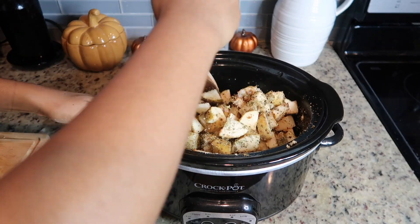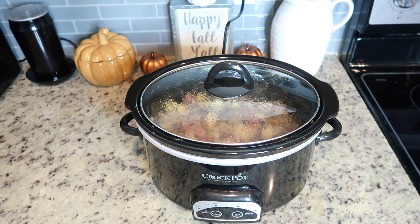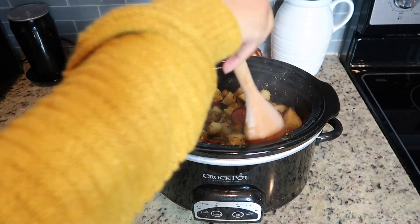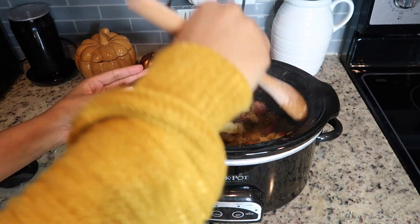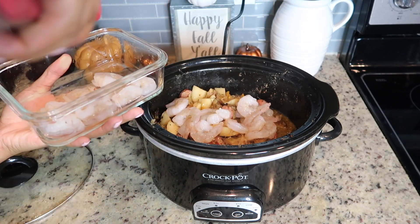Now you just have to let the crock pot do the work for you. Let it cook for about four hours, but before you do that, give it a nice toss — don't disturb the sausage at the bottom because you want that to get crispy. Now that it has been cooking for four hours on high, I'm giving it a toss and then adding the pound of shrimp. The shrimp only takes 15 minutes, so once you add the shrimp, just let the recipe cook for an additional 15 minutes.